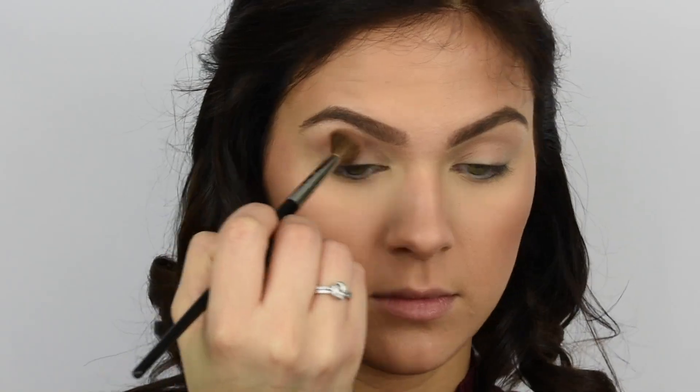Hi guys, welcome back to my channel. Today we're just going to get right to it — it's fall, so I figured why not do a vampy fall makeup tutorial. I wanted to do something a little bit darker, more vampy, nighttime night-out kind of stuff. Without further ado, let's get started. I wanted to do a quick tutorial today, so I already have my face done. This is going to be a voiceover, so let's get started.